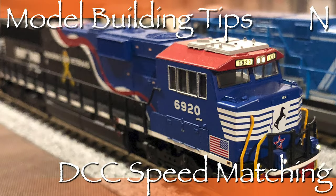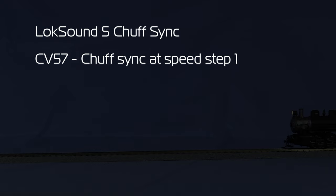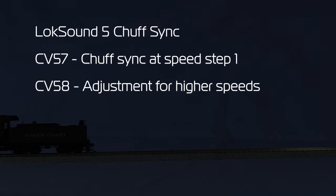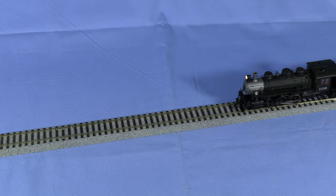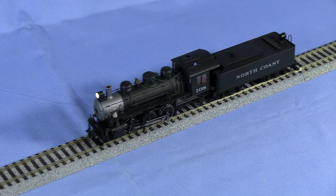This locomotive is HO scale, but I speed matched it using the technique I described in the Model Building Tips DCC Speed Matching and Scale video on this channel. LokSound decoders have some of the best chuff sync I've encountered. There are two CVs that control the basic chuff sync: CV-57 controls the steam chuffs at the lowest speed setting, and CV-58 fine-tunes the chuffs at higher speeds. I always adjust CV-57 first. Most steam locomotives should have 4 chuffs per driver revolution. The manual recommends using a stopwatch, but I usually just eyeball it. The manual says to adjust CV-58 at speed step 4 of 28, which equates to about 14 on my Digitrax throttle, though I found it helpful to set the throttle a little higher, around 30.